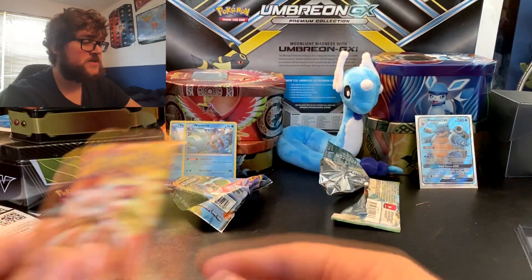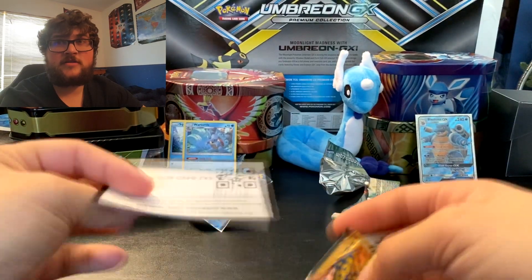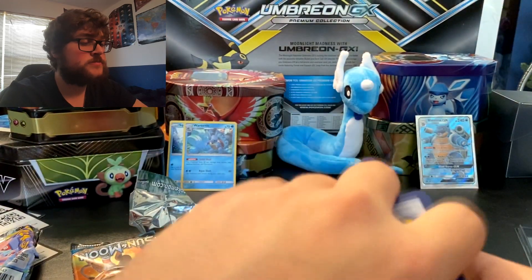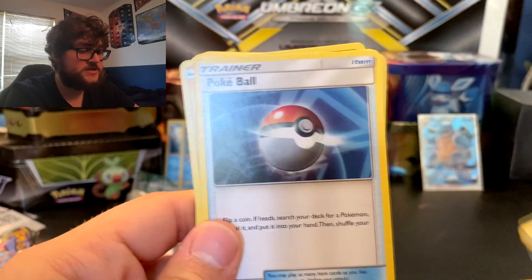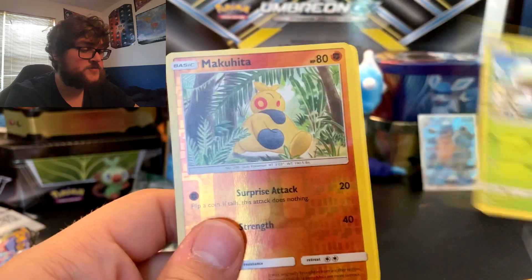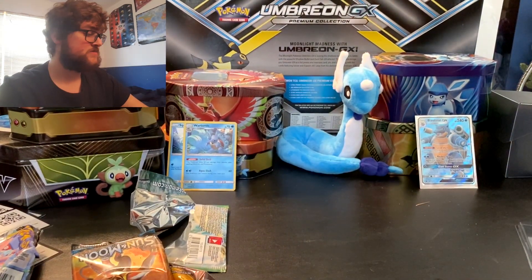And now we're going to move on to Sun and Moon Base Set — the rest are going to be Sun and Moon packs. There's your code. So we got Psychic Energy, Dartrix, Pokéball, Togedemaru, Stufful, Arini, Doop Hider, Bound Suite, Makuhita Reverse, and Butterfree, non-holographic. So no holos so far through three packs, but that's okay — we got some nice cards still.